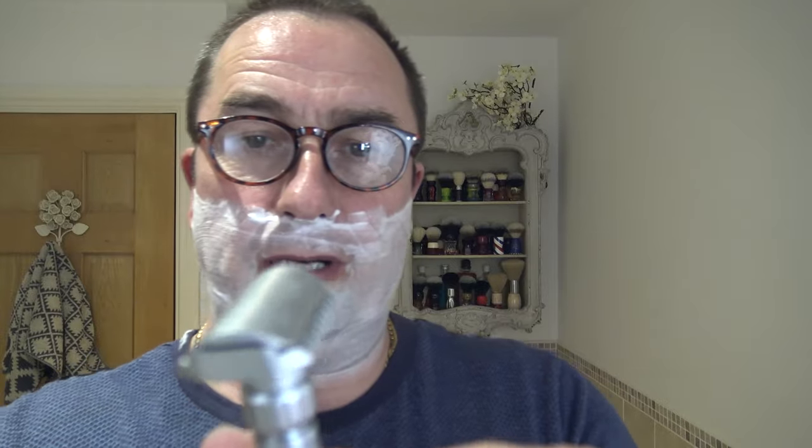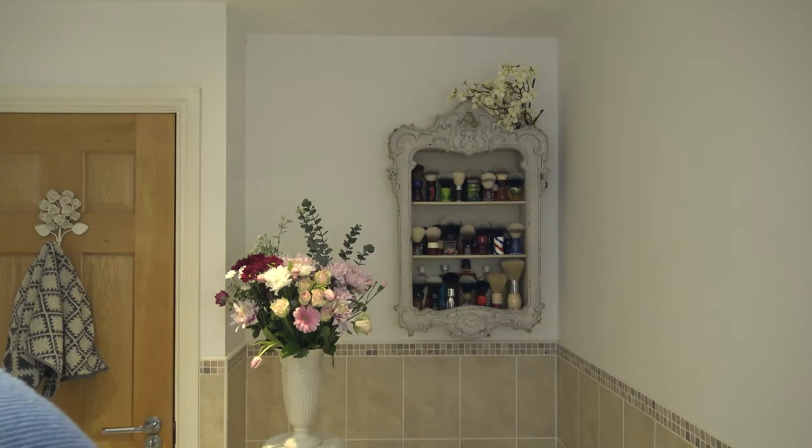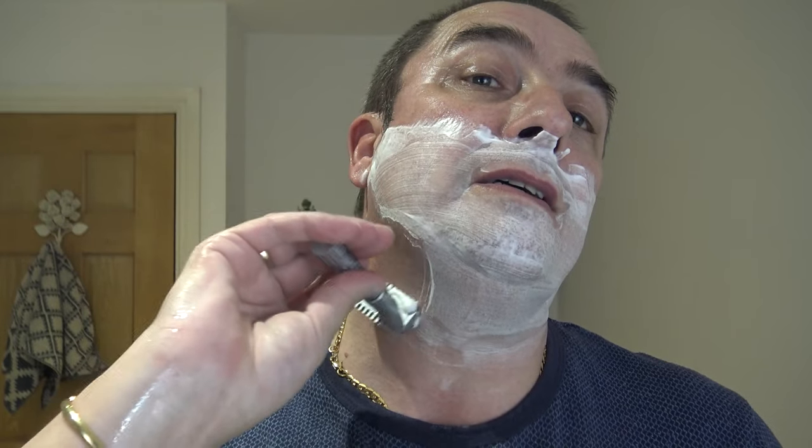Let's try setting three - go on, middle users, halfway on the aggression scale one to six. We're on number three on the dot. Against the growth now as you can see - it's getting thinner now, less soap but very very slick.